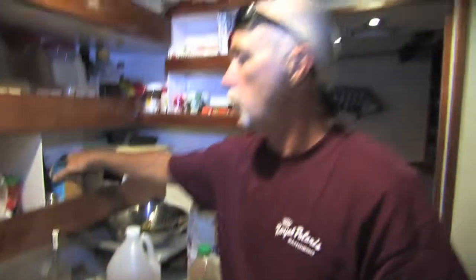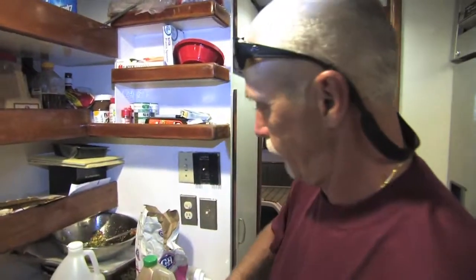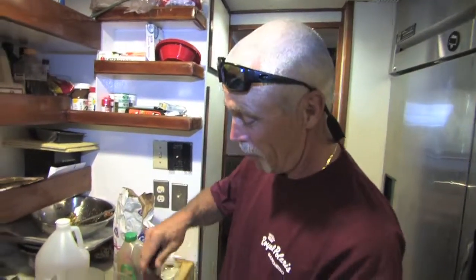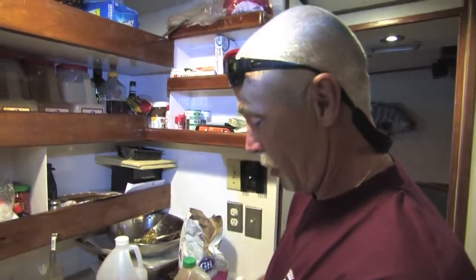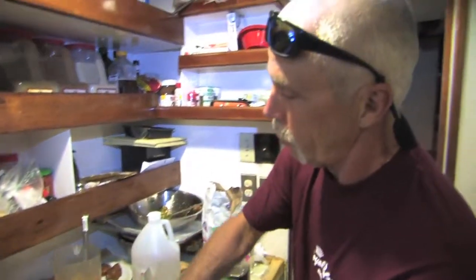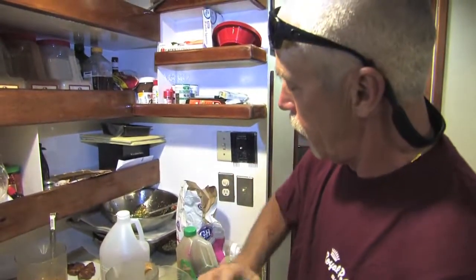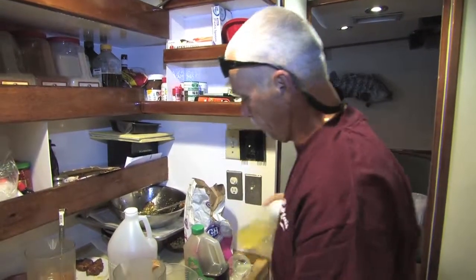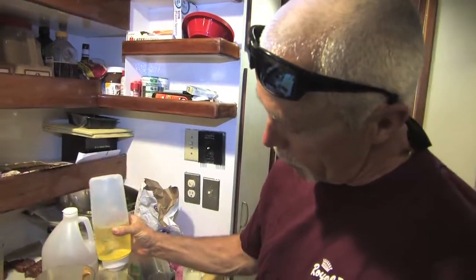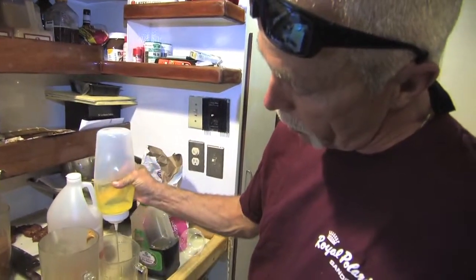We're going to take some peanut butter — that's probably about a half cup of peanut butter right there. Then we just get some oil. I'm going to go about two cups of oil, and I've got a bunch in this squeeze bottle right here.